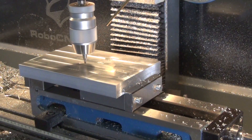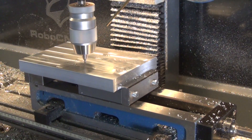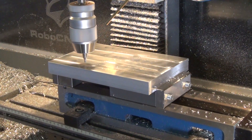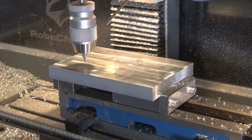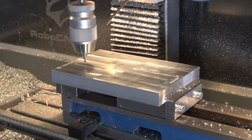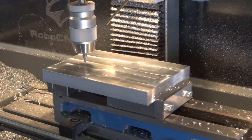Next operation would be drilling, but before we start drilling we're going to spot drill. A spot drill is just a really short drill to set some center points. This prevents the long sloppy drill from walking around on the material.